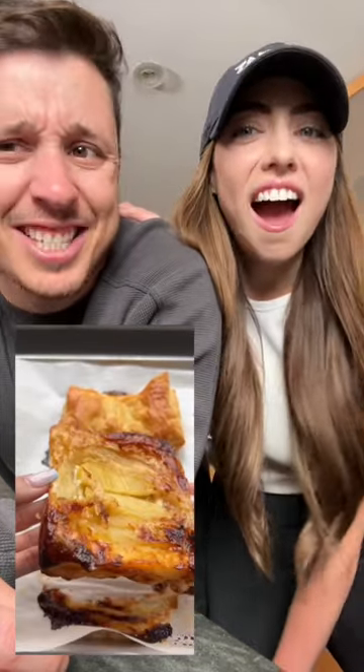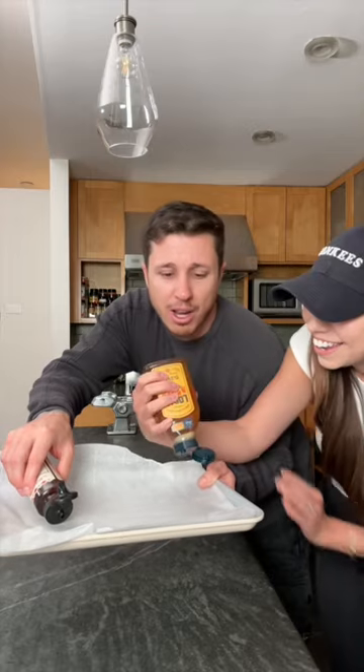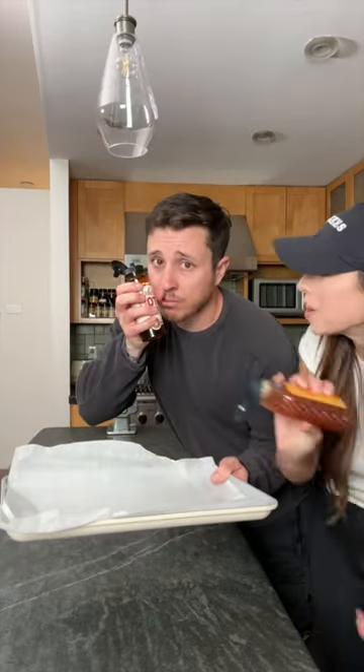That looks good. Doesn't it? Okay. First step is the honey — just use this one. No, because I can't handle all that heat. My bowels aren't irritable.